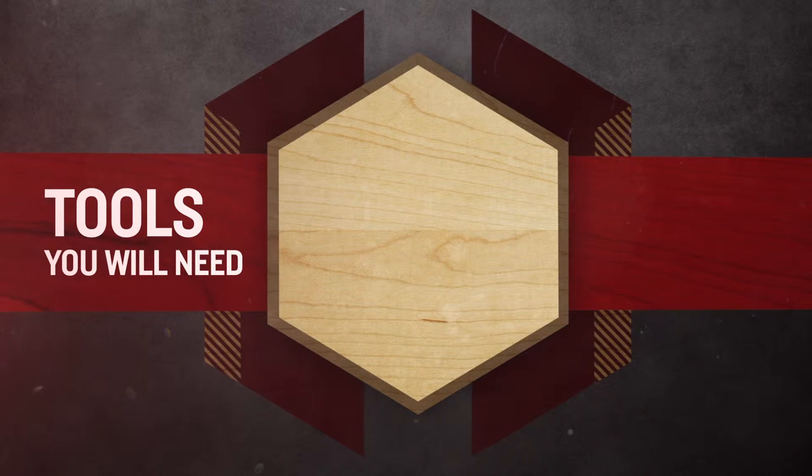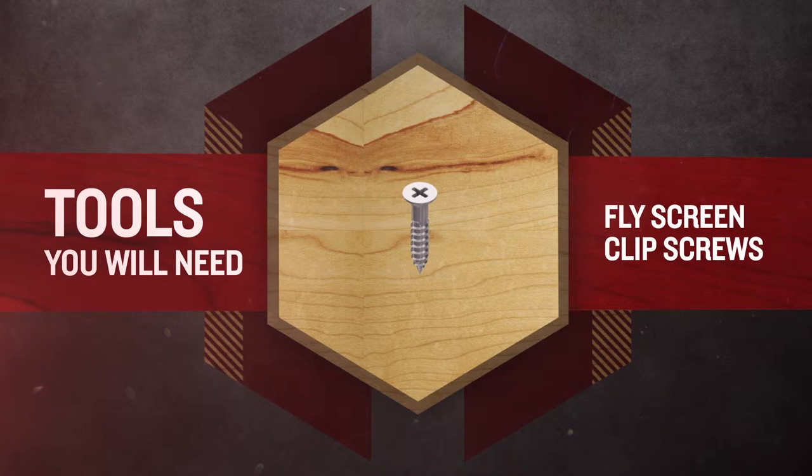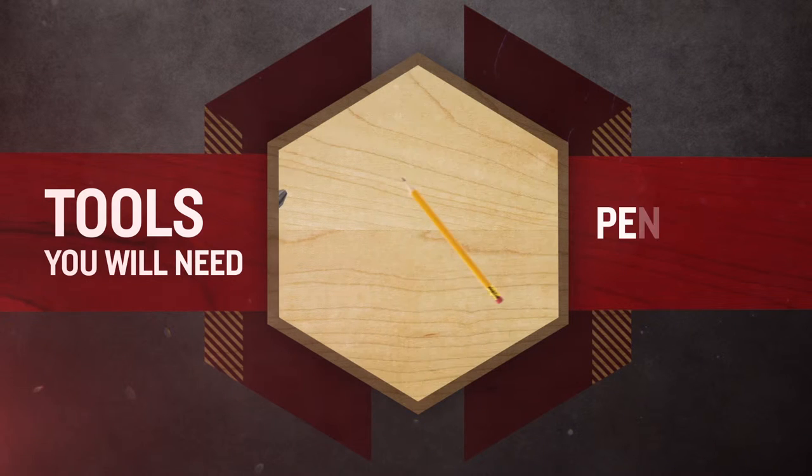Before you begin, make sure you're wearing the right safety gear for the site you are working on and tools you are using. The tools you will need are fly screen clips, fly screen clip screws, a tape measure, a drill with 3mm bit, a phillips head drill bit, and a pencil.